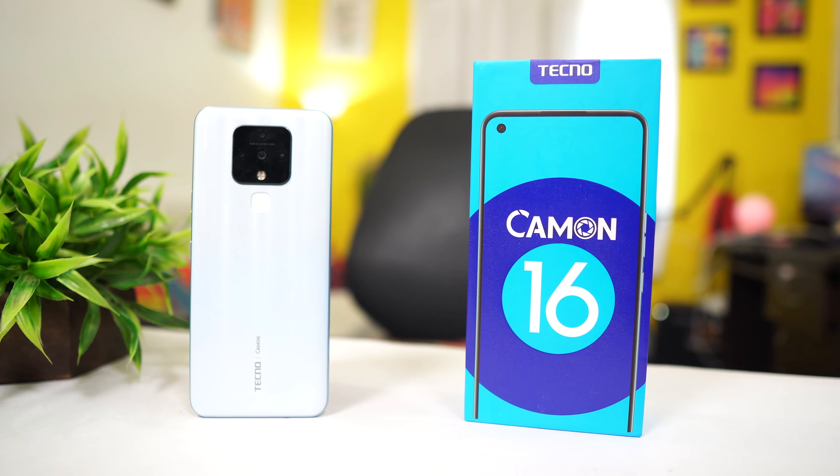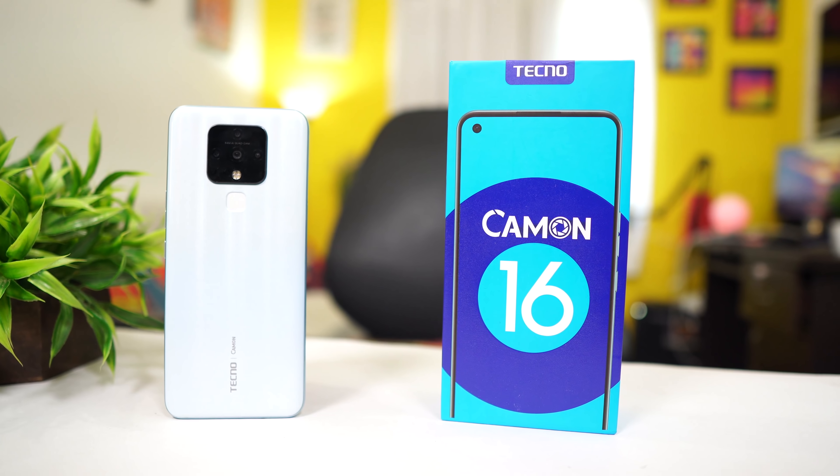It can be priced at $100. It's quite impressive for a 64MP camera at this price point.